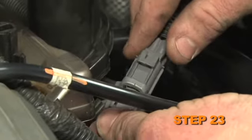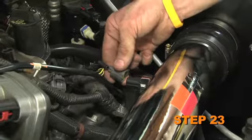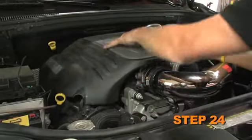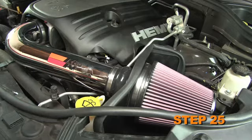Connect the inlet air temperature sensor extension harness into the factory electrical connection, then connect the other end into the inlet air temperature sensor. Reinstall the engine cover and reconnect the vehicle's negative battery cable. Double check to make sure everything is tight and properly positioned before starting the vehicle.